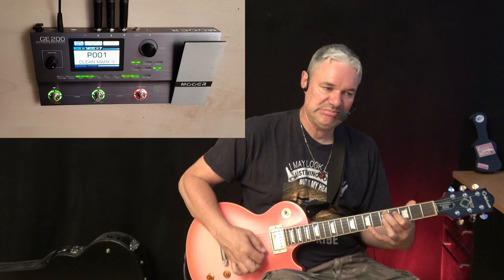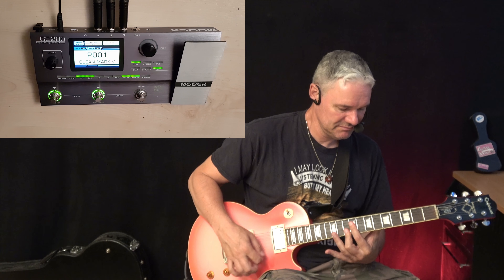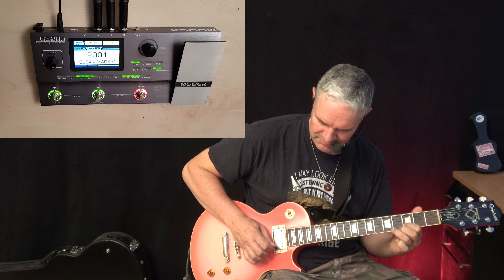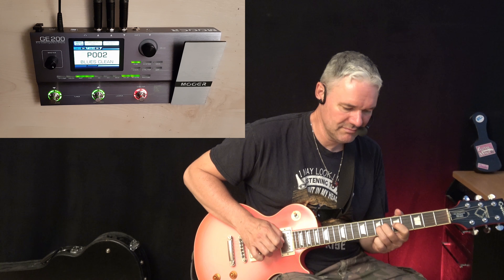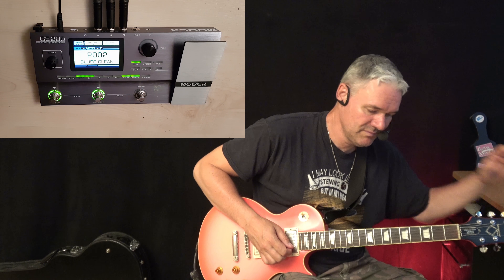It's kind of a Fender Deluxe thing. Very nice. Nothing to say. The next sound is the same, but in this case with a delay, and you can use it on anything like this. Really cool. Now you can hear how much delay I have on the sound.